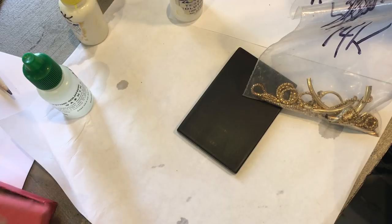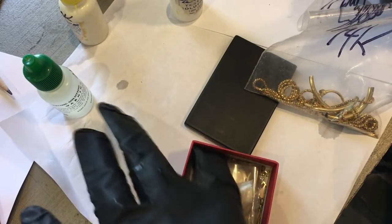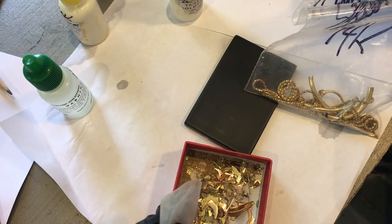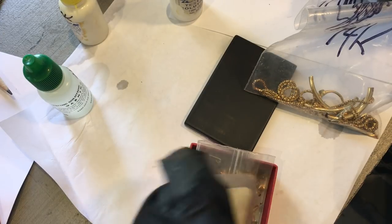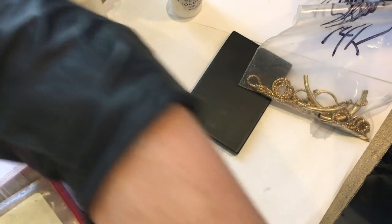My luck will probably be all gold filled and I'll cry. This is like a scrap bucket here — all kinds of filings and other things. That's going to be a pain to test, so I'm probably just going to send that off in a mystery bag, if they accept those.